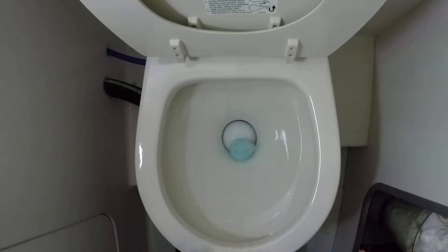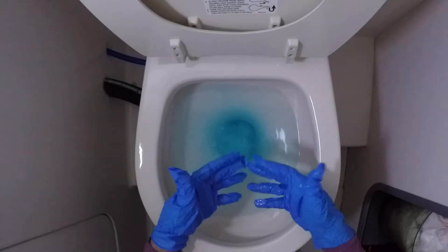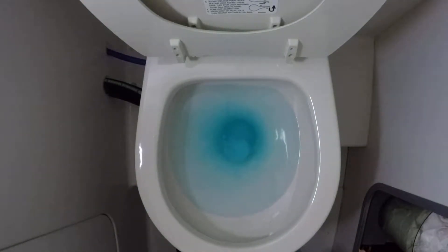Oh my gosh — it fits! See guys, the toilet's getting blue — that's why it's fizzing. I wonder what it is, can you guess? Maybe something like a pair of stuff inside. You have to use gloves if you're using the toilet. Got it? Give it a second.